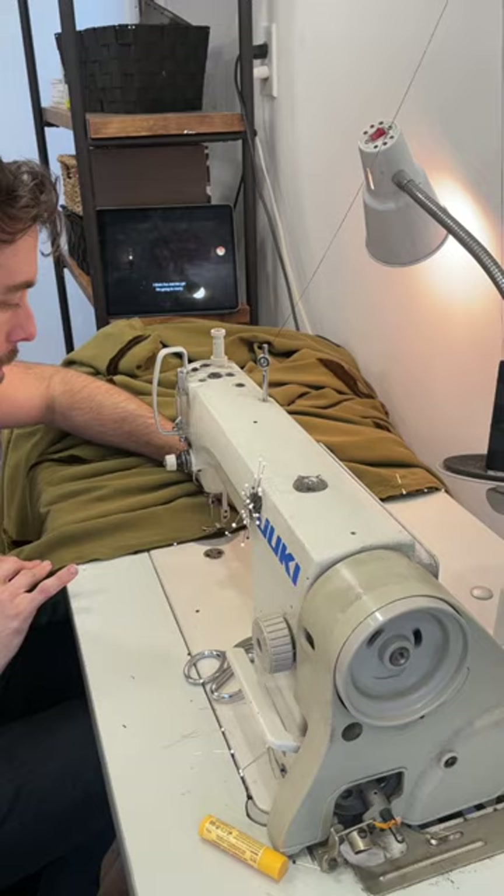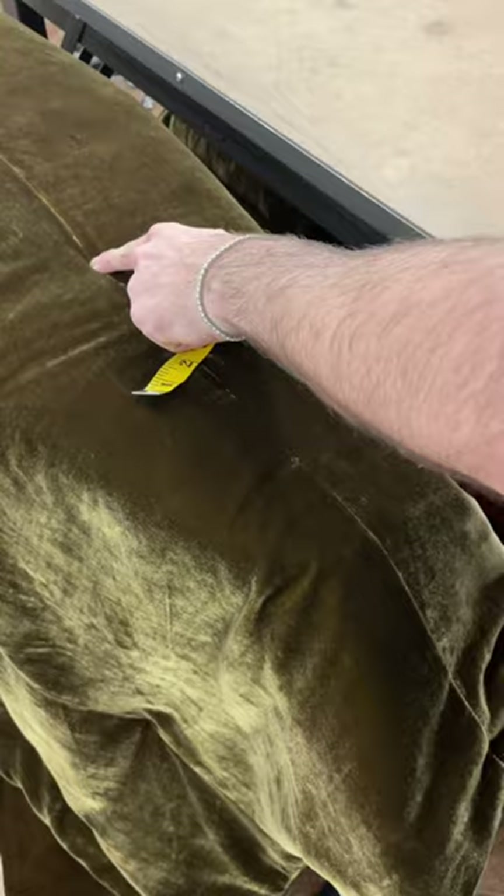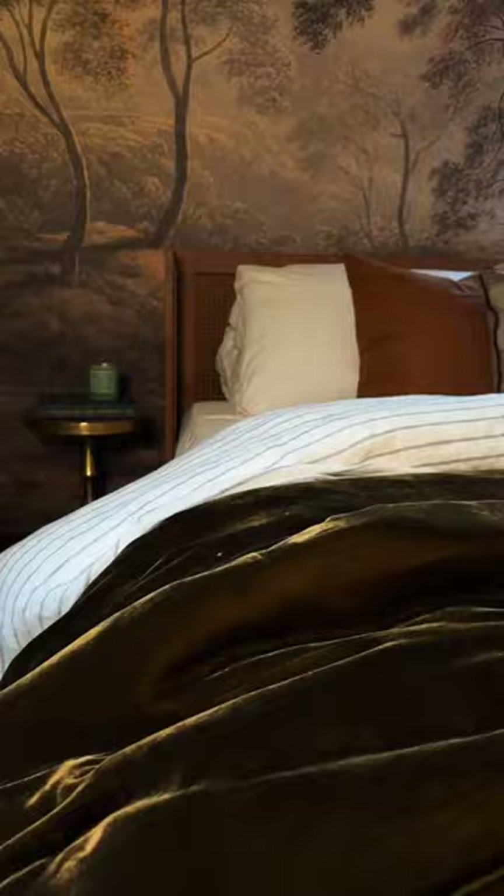Afterwards I turned it right side out, then we put the insert in the middle of it almost like a duvet. To keep the down insert in place in between the velvet, we used a little bit of embroidery thread and created a pattern all along the bedspread.